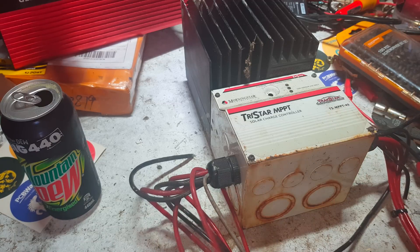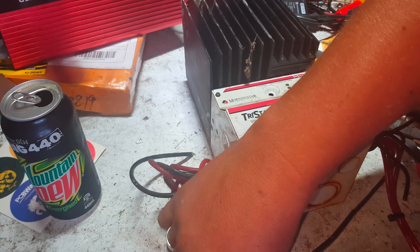This is actually a 45 amp charge controller.